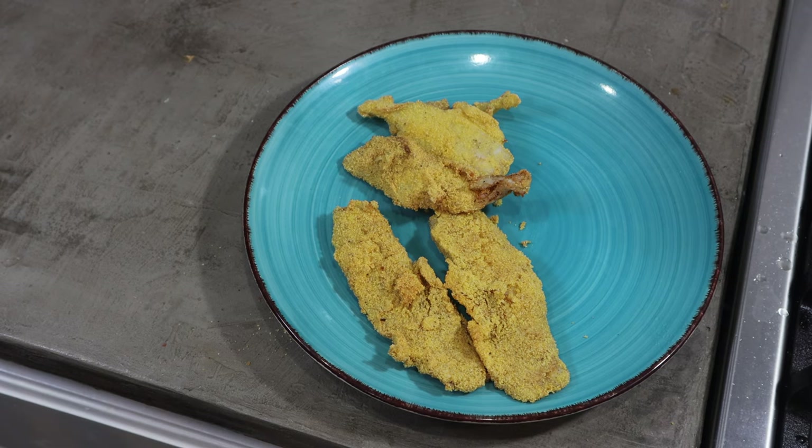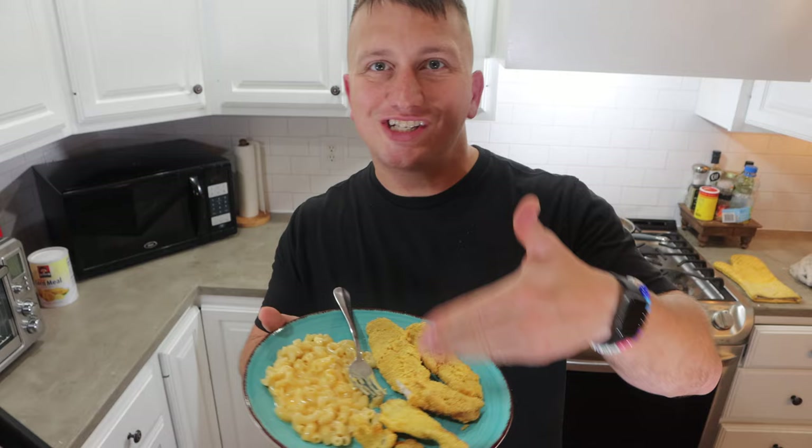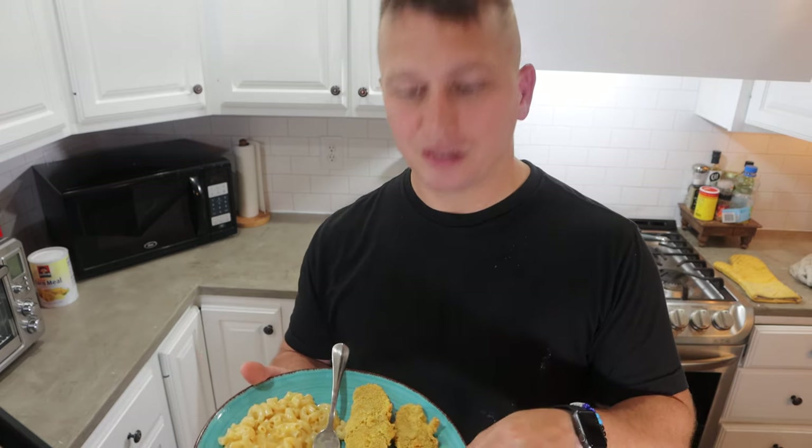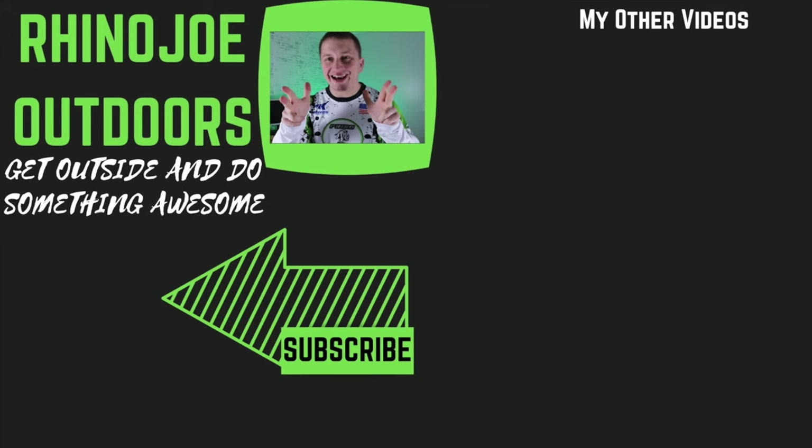Alright, I got everything done here — got my mac and cheese, got my fried fish, and I'm really excited about eating this. Give this a try. Even if you don't want to use 'Slap Ya Mama,' you can try something else, but putting the seasoning directly on the fish and then running it through that process puts the seasoning right up against the fish and infuses that flavor in when you cook it. As always guys, don't forget — get outside, do something awesome, take somebody with you, maybe bring something home, cook it, and eat it.